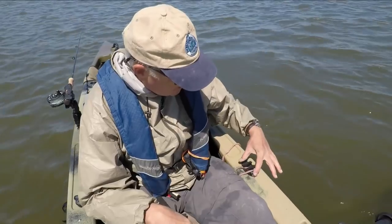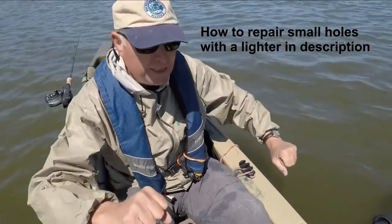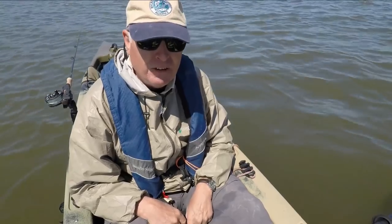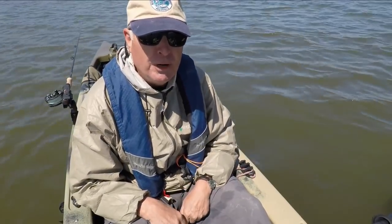So what I'm going to do is unscrew it from here and put it back behind me, so I can paddle and not scrape up my hand by clipping the cleat. If you don't have a cleat on your kayak yet, make sure that it does not interfere with where you paddle.